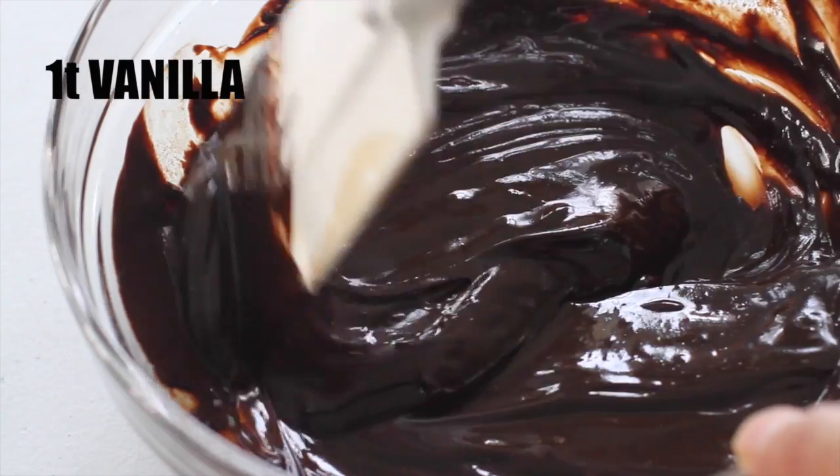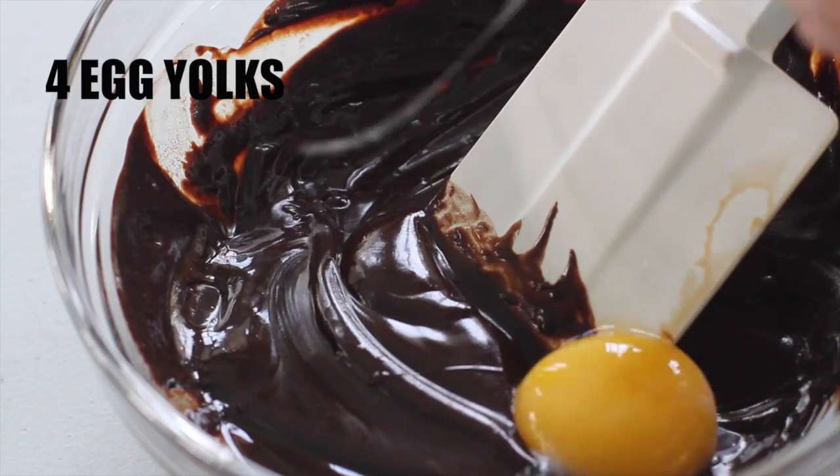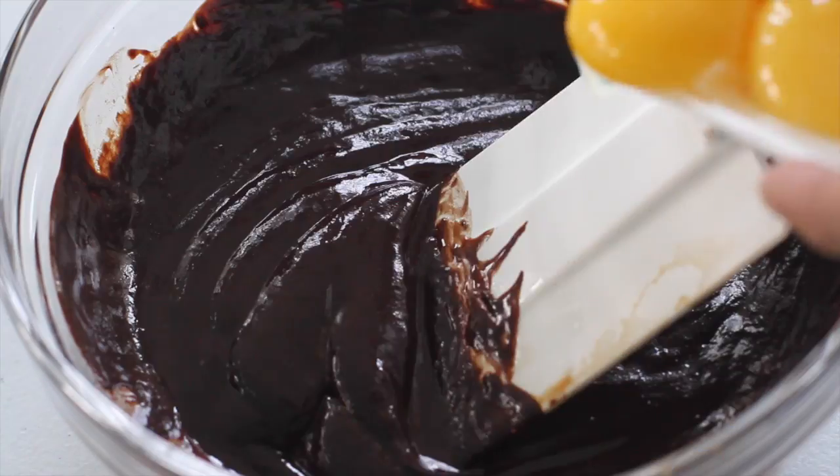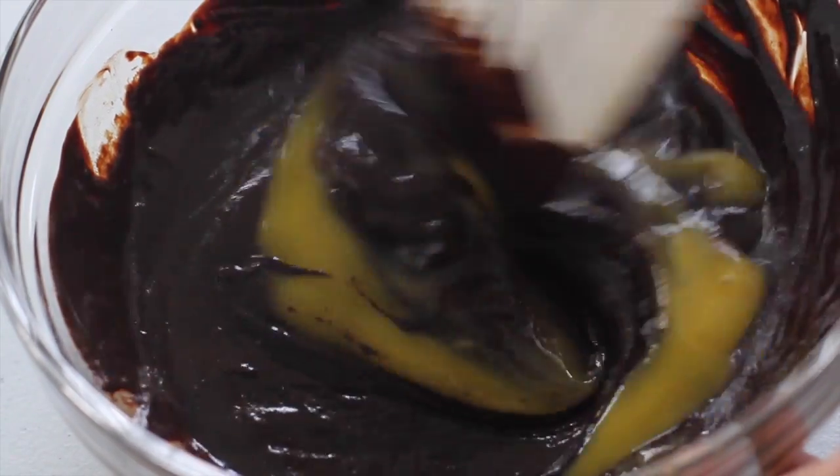Now we stir in the vanilla extract. Next we add in our 4 egg yolks, one at a time, stirring quickly each time so that the eggs don't get cooked in the warm chocolate.